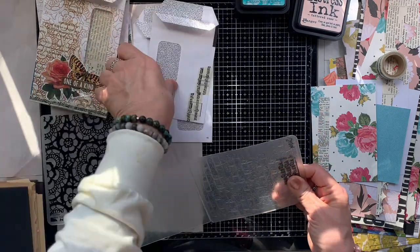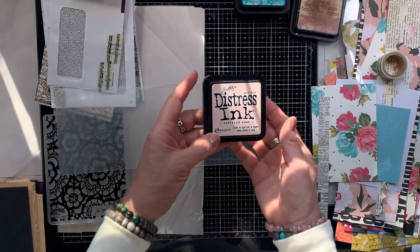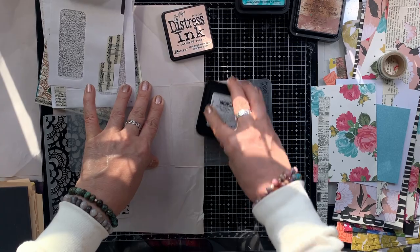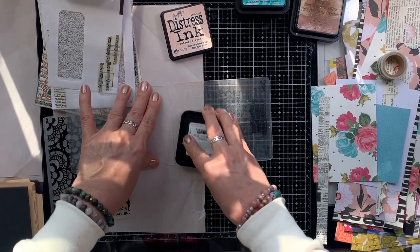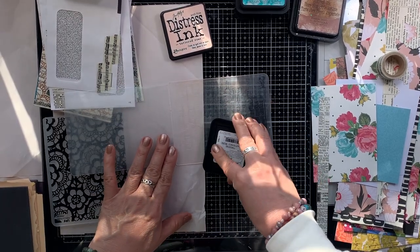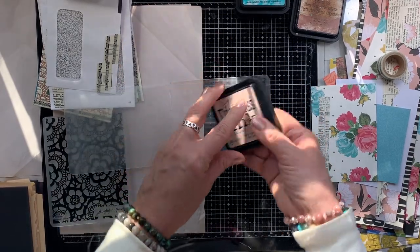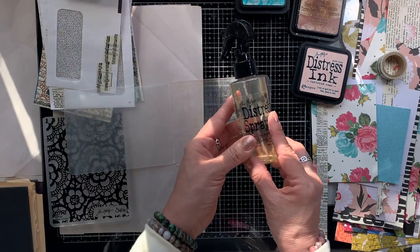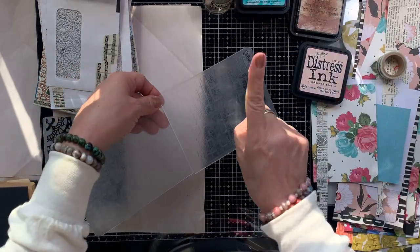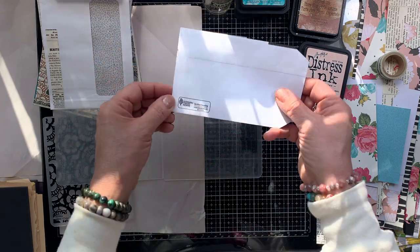The next thing I'm going to do is grab an ink and ink up the embossing folder just as I would a rubber stamp. I'm just pressing lightly over the embossing folder. This is the Tattered Rose — it's really, really light, but it's such a beautiful color. It's hard to tell if it's on there, but it is. Now I am going to give it one single mist of water. I'm not sure why I did that — I just did.